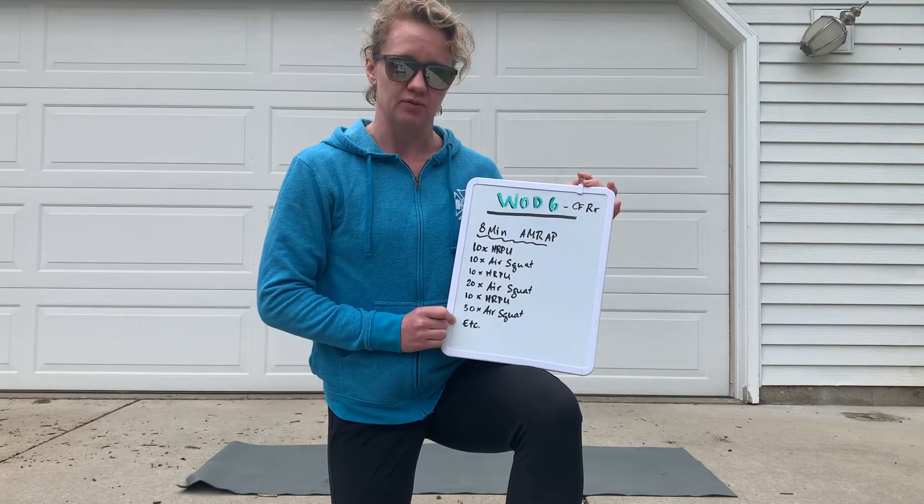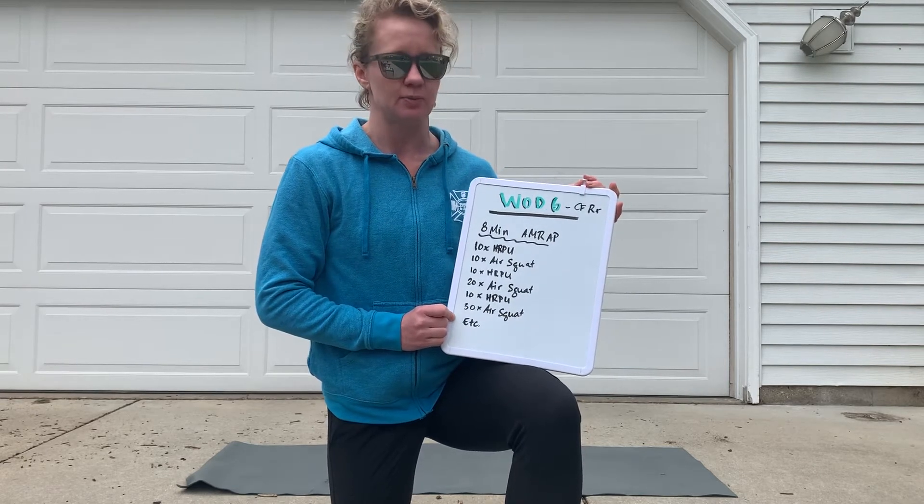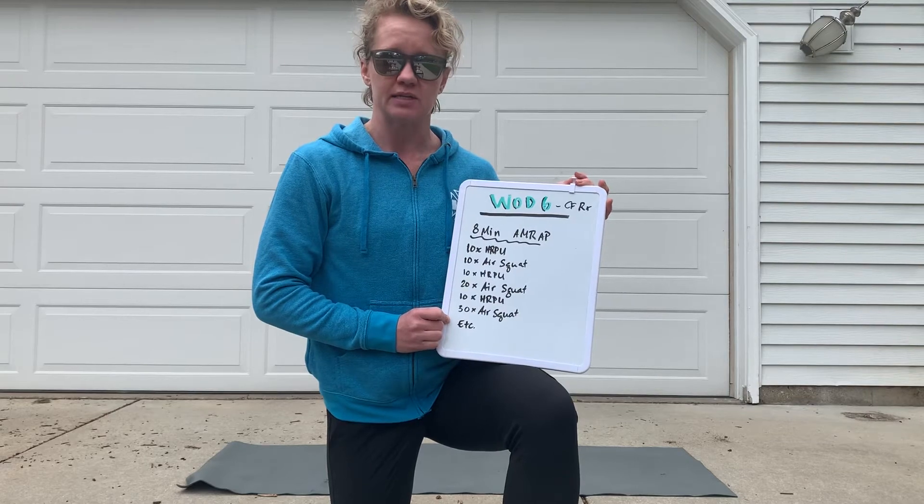You're going to add up the number of points for each rep. Each rep is worth one point. Let's go through the standards for that now.